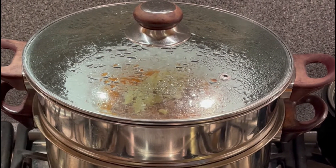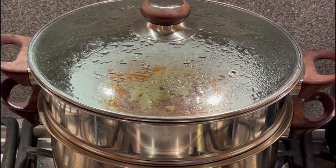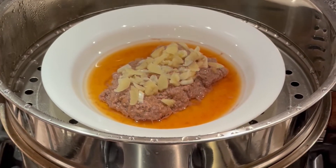Now let's check the steamed beef to see if it is done. You can see all the juice come out from the steamed beef — it is done.